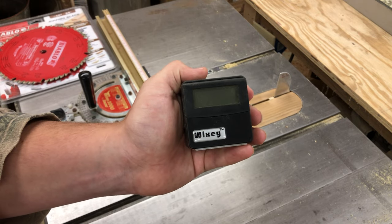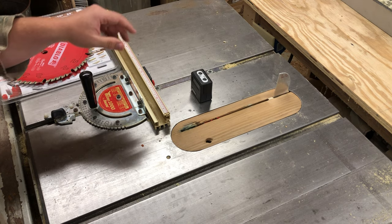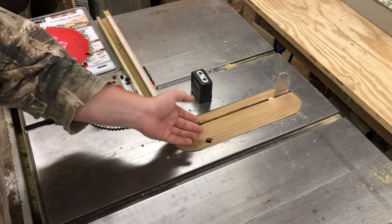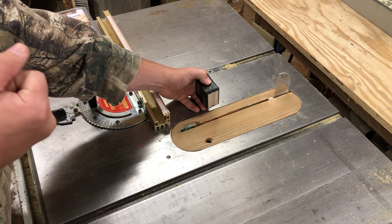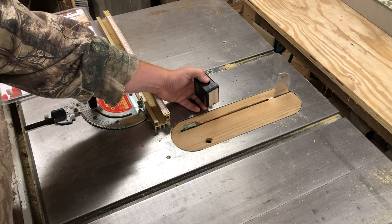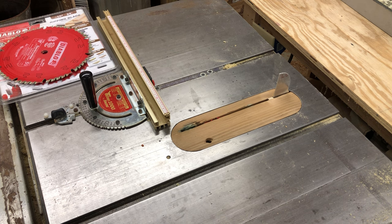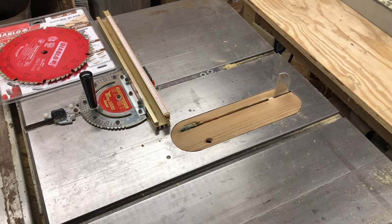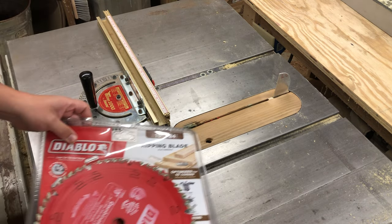This is a Wixey digital angle gauge. You set it on the table of your saw, zero it out to get a perfect zero degree in plane with the table, then raise your blade, stick it on the side of the blade, and dial in the exact angle you want. Want an exact 22.5 or 45 degrees? Done. Do not rely on the little gauge on the front of your cabinet saw — it is not accurate.